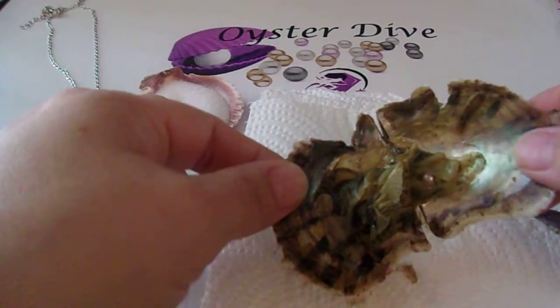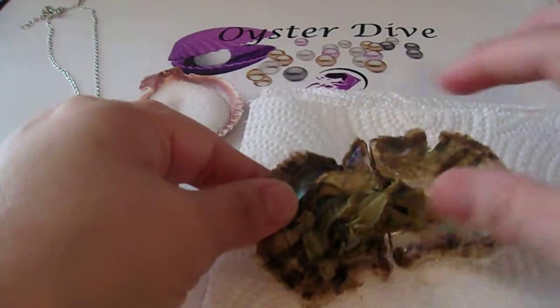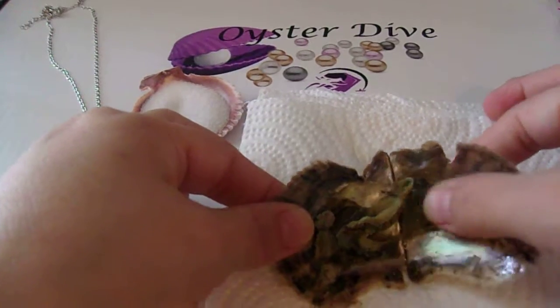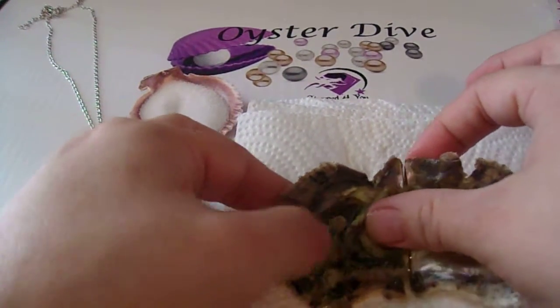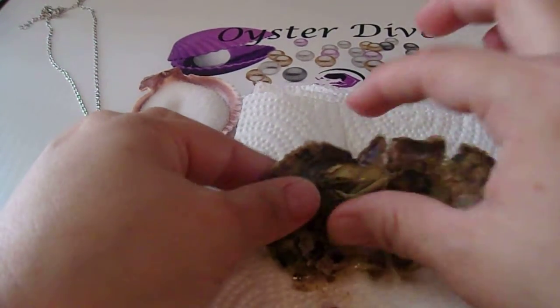This shiny part of the shell is the mother of pearl. It helps determine the color of the pearl. It's also believed that the environment that the oyster was in while the pearl was being formed helps determine that as well.